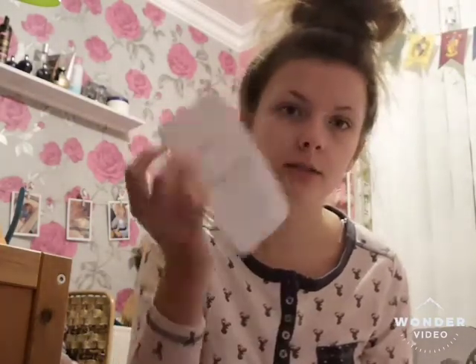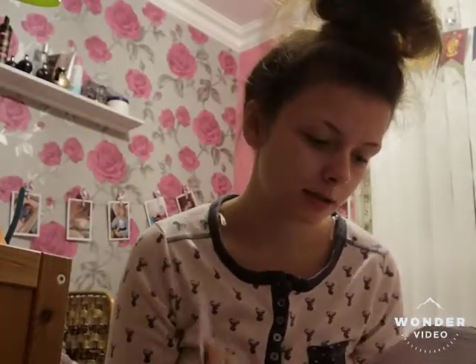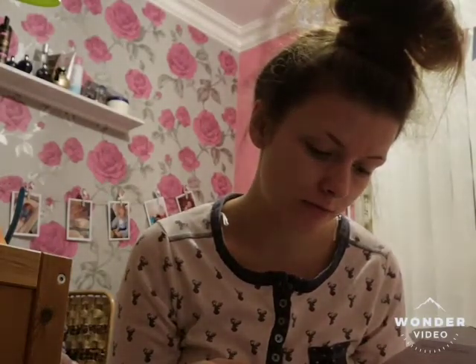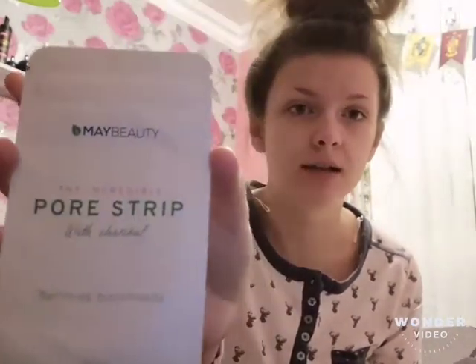The second product is pore strips, and these retail £3.50 on mybeauty. I'll put all the information at the end.